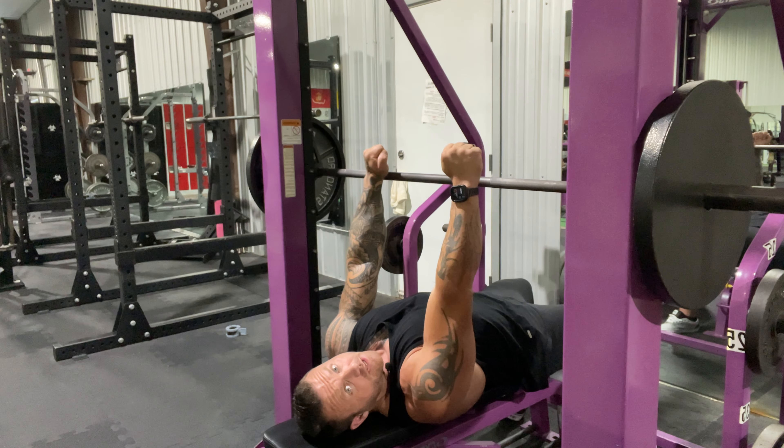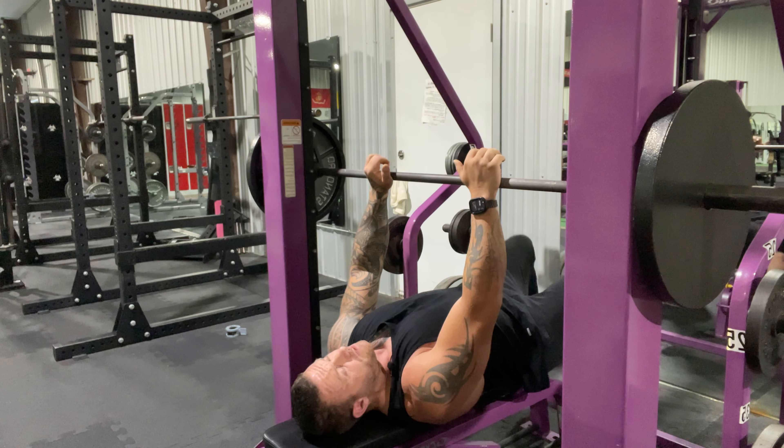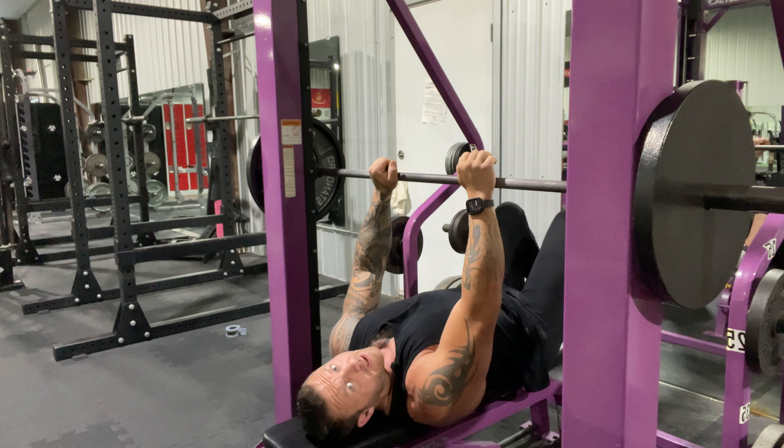If you start putting feet up, you're losing that base and losing 90% of your strength. People say it just engages more of the muscle — okay, but then you're gonna risk double the injury. So keep your base, keep your feet planted, and press.